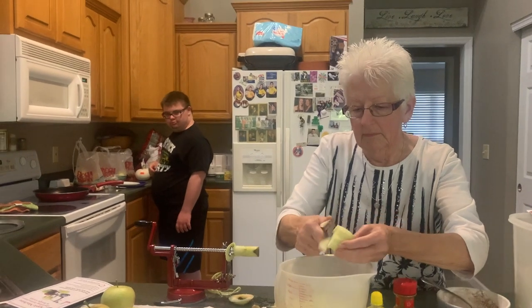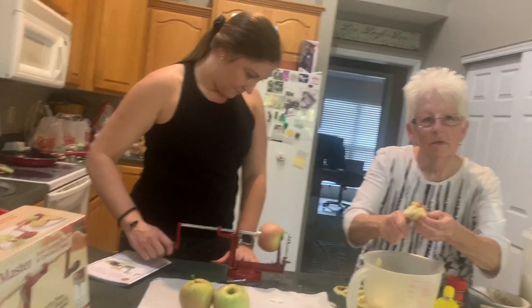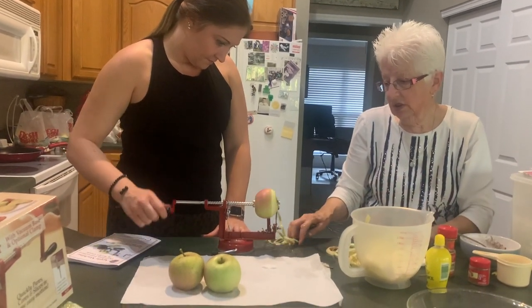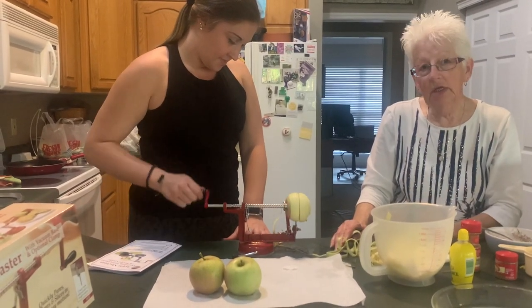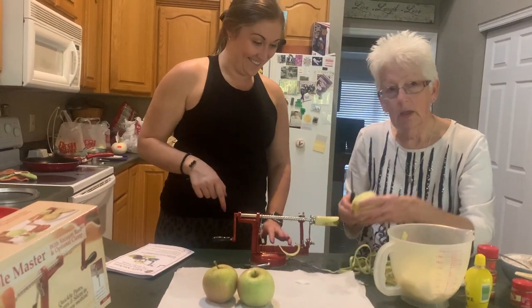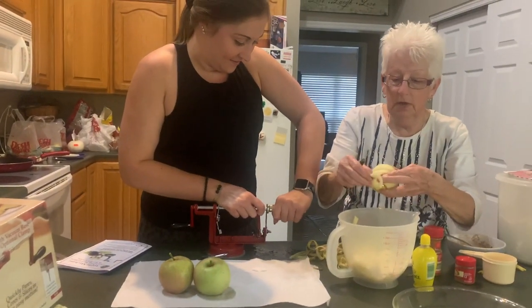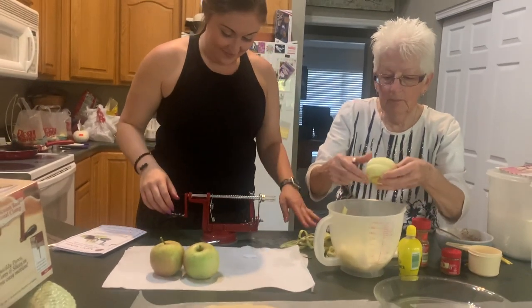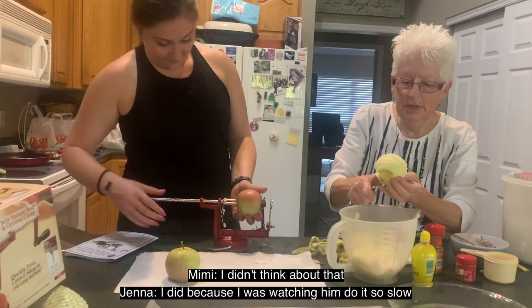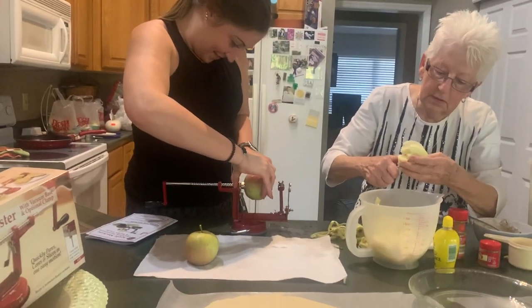Derek, do you want me to take over and do the last three? Camera boy, get over there. Hey Mimi, do you think Jenna's gonna do better? Well, I don't know if she'll do it better but she's gonna try it faster to see if that makes any difference. Look, I think it does — that's a peeled apple! That was the trick, Jen. Derek, do you want to try it again? I'd rather not.